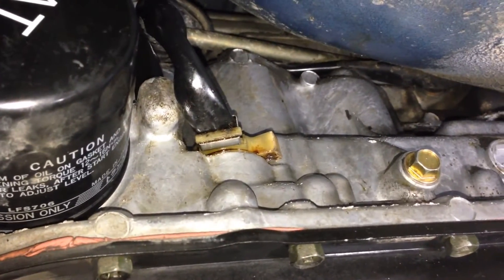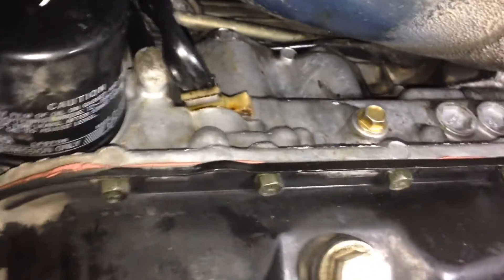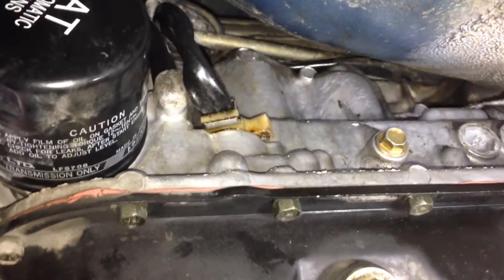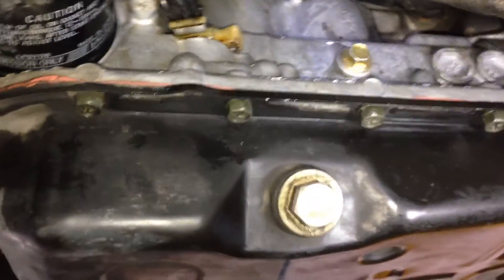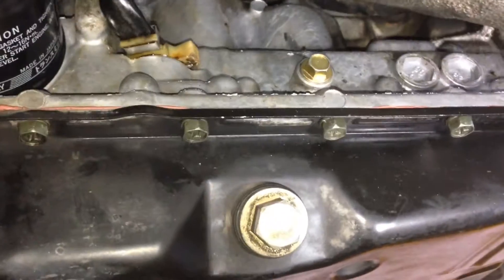Today I'm going to fix up a transmission leak on this MY99 Subaru Impreza WRX. It's a 4-speed auto — the Phase 2 4EAT, or 4-speed electronic automatic transmission found in Subarus. It's Phase 2 because it has a spin-on oil filter.